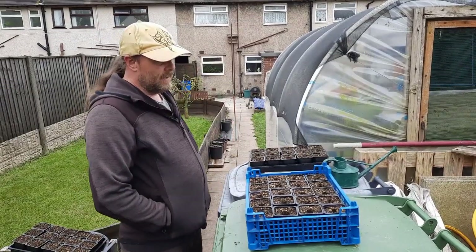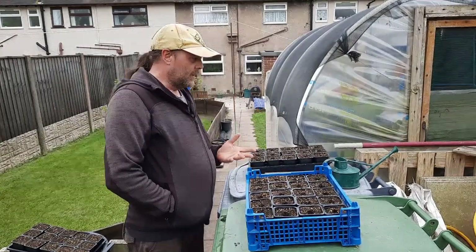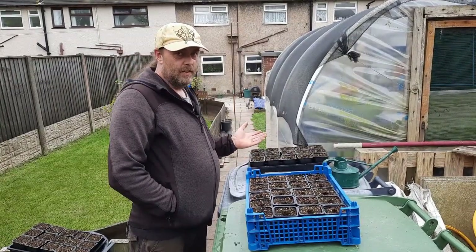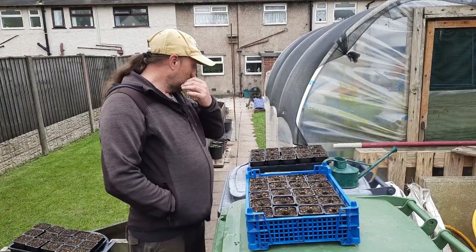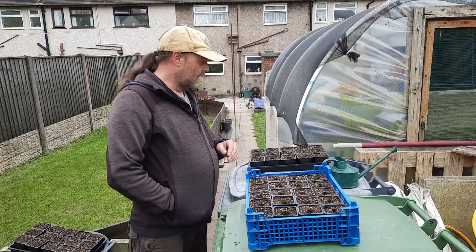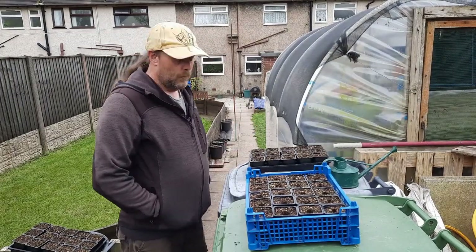I've grown in my own compost many times before and it's been okay, but obviously you don't exactly know what goes in it because no seasons are the same. All your veg scraps go in there, so there isn't a precise measurement of things. It's just a good old mix of all sorts. So we'll get started.